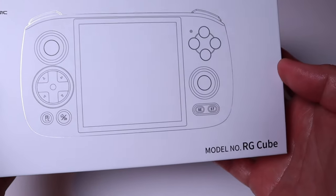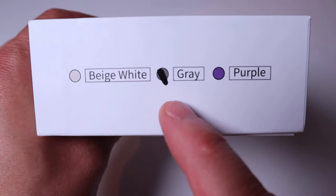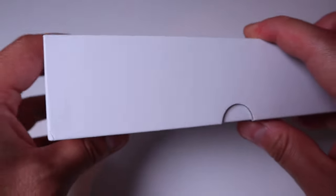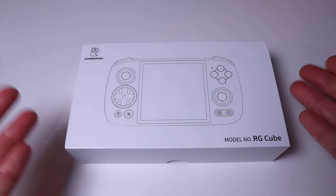So finally I received the RG Cube from Anbernic this morning. What I'm going to do in this video is a typical LJP Tech style quick unboxing, first impression, initial setup, and show you all of the game list that comes with this when you buy it, and in the end show you some examples of how the games look when you actually play.